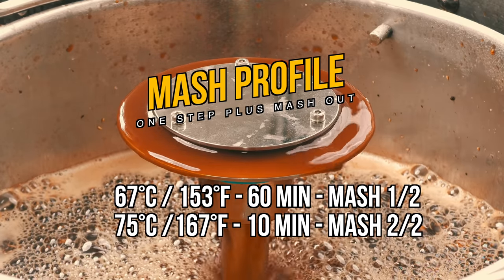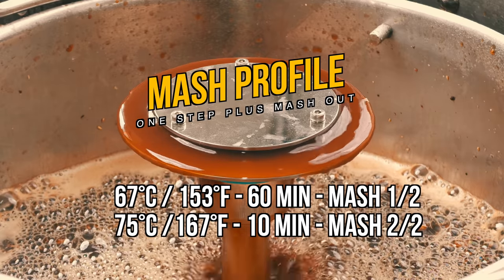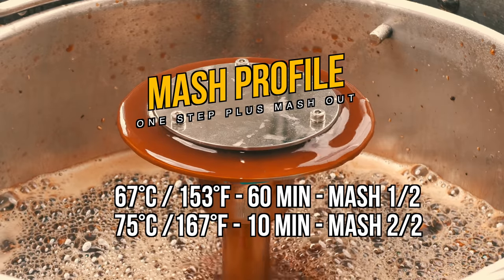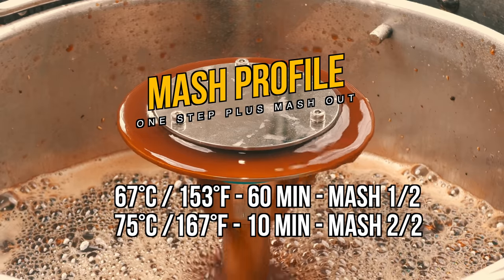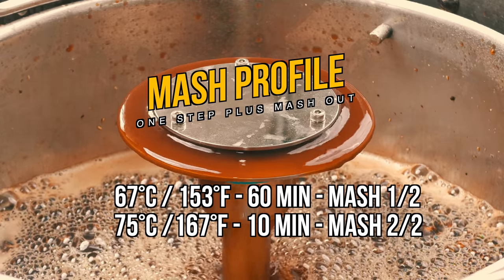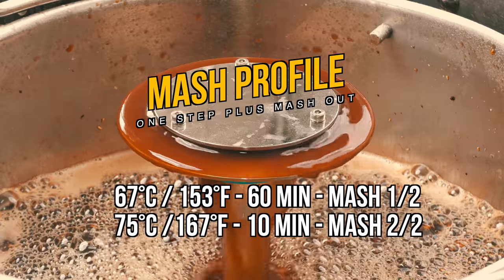Some actually prefer a higher mash-in temperature for this style, as far as 70°C or 158°F. My suggestion is to brew this one as shown here first, and if you want more body you can mash higher the next time, and perhaps consider a yeast with a lower attenuation rate if you really wish to boost body as high as you can. However, I have found that for most people's taste this recipe will work very well as is.